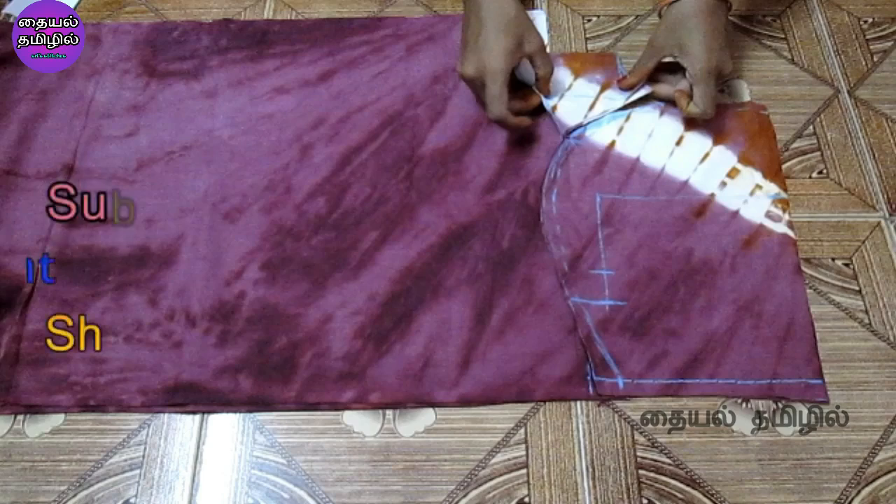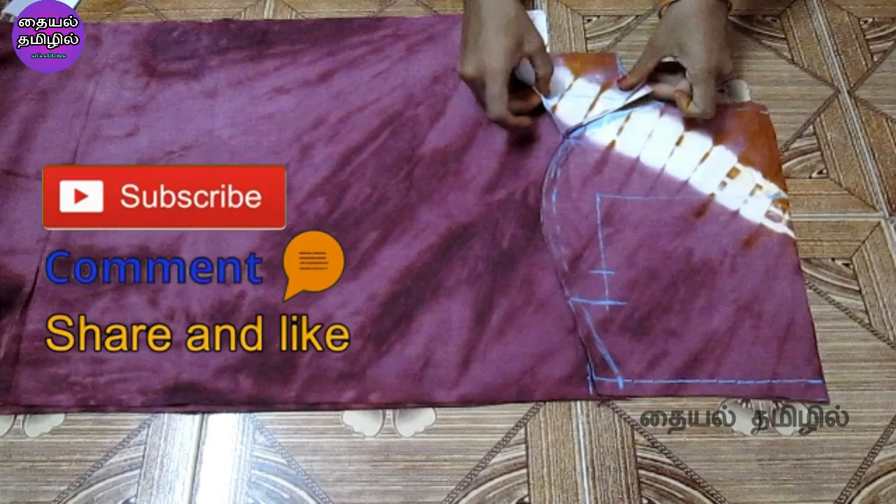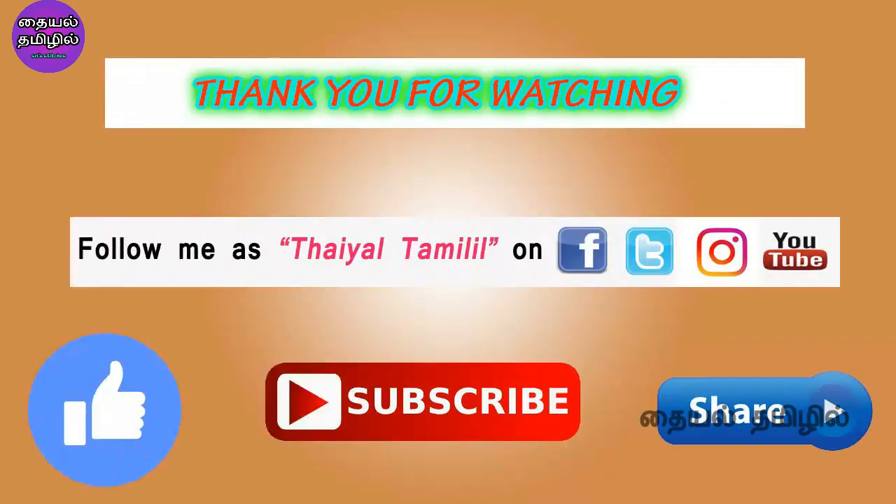If you want to watch this video, please like and share with your friends and family. Please comment. Subscribe to our channel. Follow us on Facebook, Twitter and Instagram. Thank you for watching.